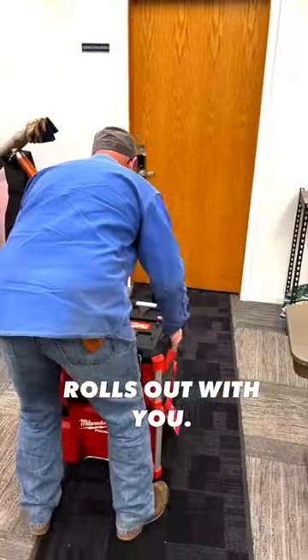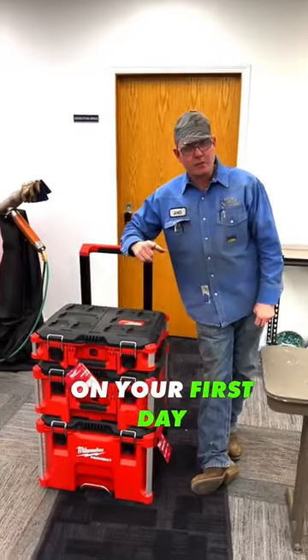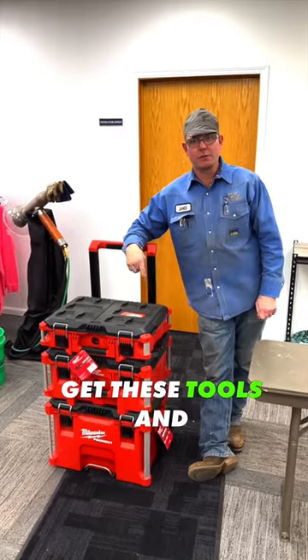When you're done with it, it rolls out with you. So that's what you get on your first day here at Western Welding Academy. Get these tools and go build America.